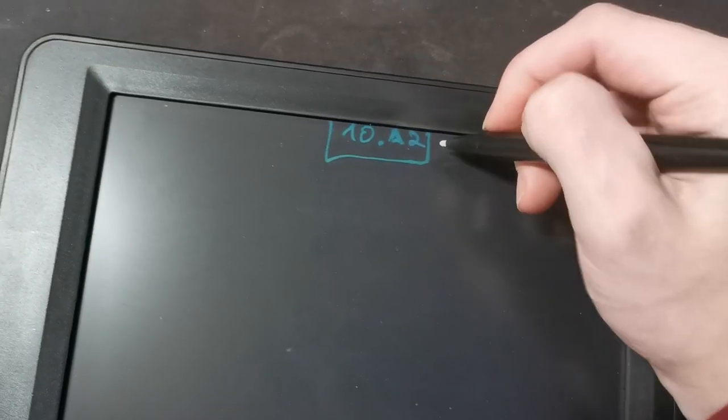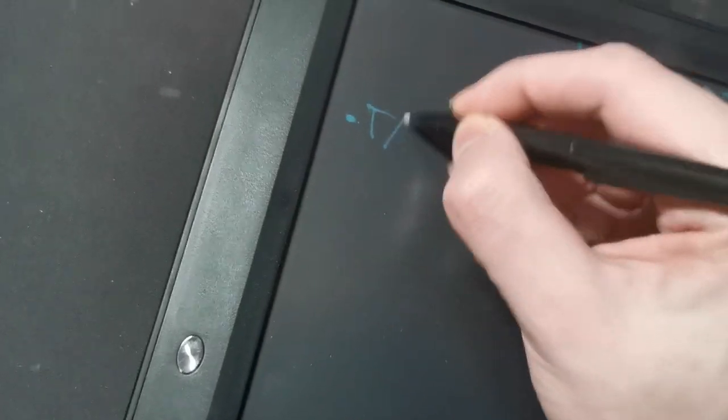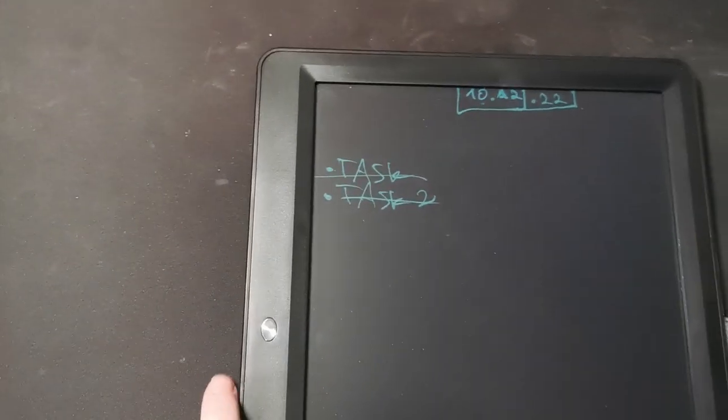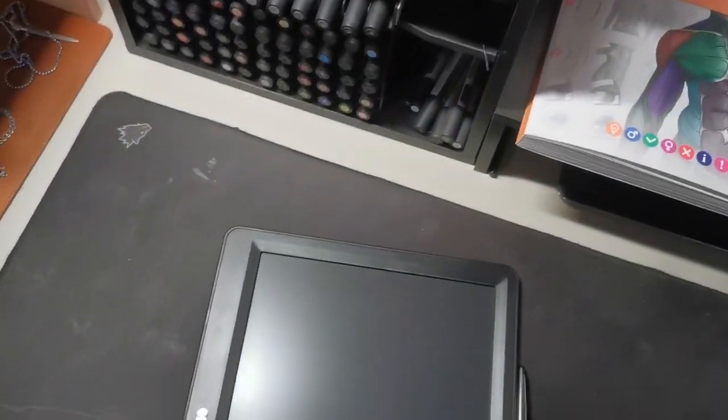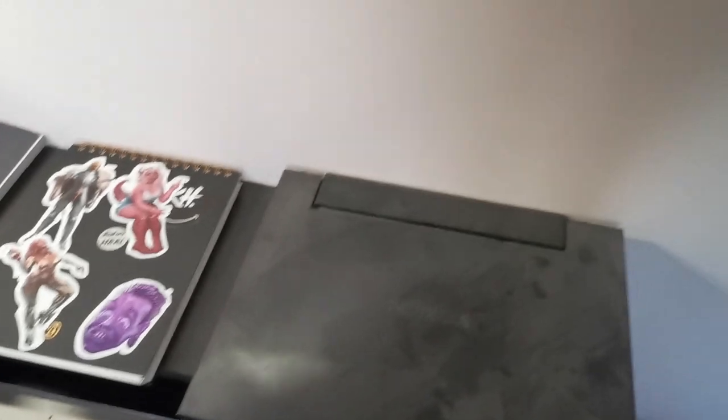I also got this cheap Chinese erasable LCD writing tablet for my birthday — I write my tasks here, cross them off, and when everything's crossed off I press the button and boom, it's clear. No paper waste required. I got this for free — I probably wouldn't have sought it out myself.